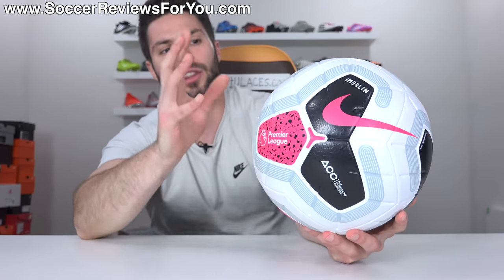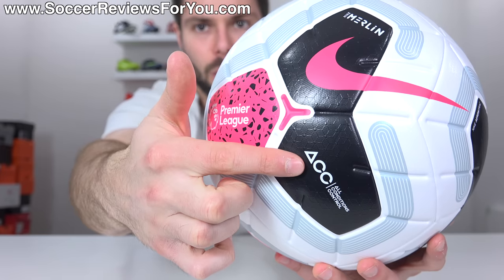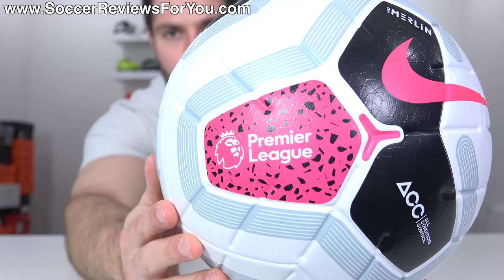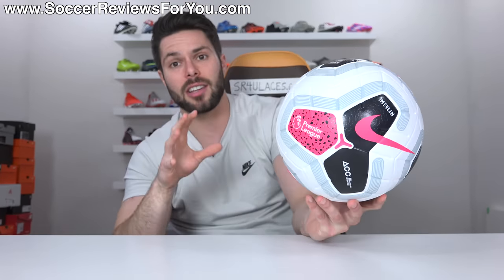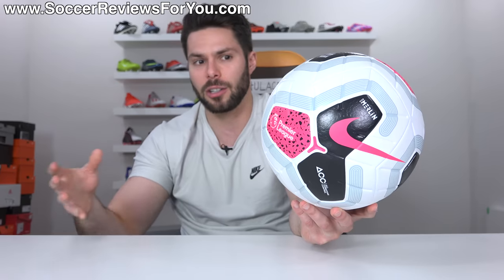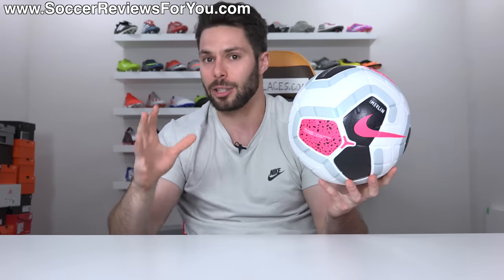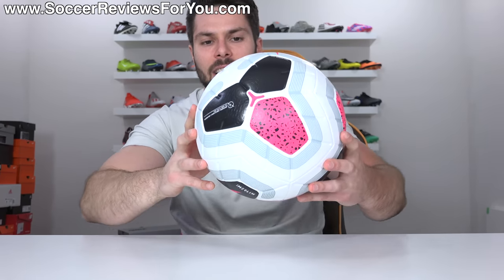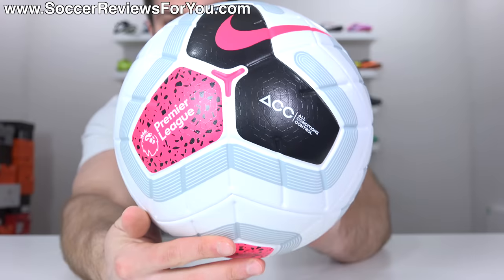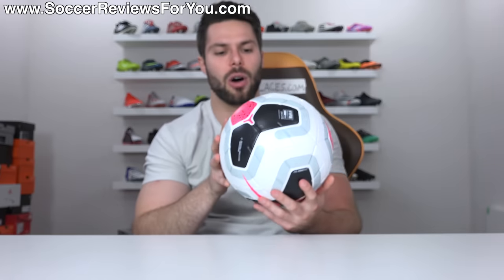They've gone for an interesting color choice here with the white base, this kind of gray outline highlighting the main shape of the ball, and then filling in more of that main shape. You have two of the panels filled in in black, and then one of the sides filled in in pink. Apparently with this Premier League ball, this design will be exclusive to that particular league, where historically with Nike match balls every single league or tournament uses the exact same graphics just in different colors. These colors and graphics will be exclusive to the Premier League, which means every single Nike match ball is going to have its own unique look, which I think is a good thing. I do like the fact that it still has a white base, and the color combination of white, pink, and black actually looks pretty cool. When it spins you see it quite clearly, which is always a signature element of Nike match balls.